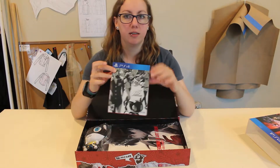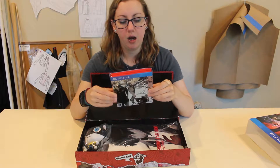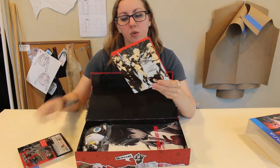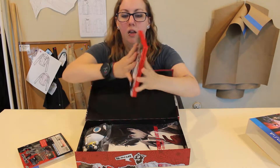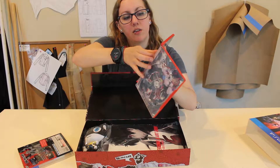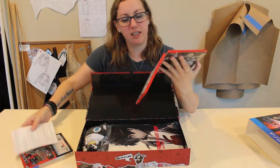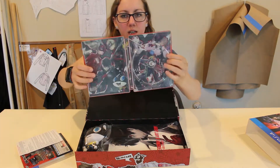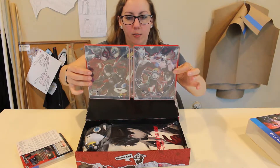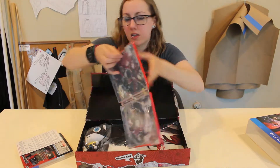First up, you got your steelbook case that everybody pretty much got. Most people I talked to got at least the steelbook itself, which is really cool. It's got two different artworks on it. I actually like the inside artwork more — I kind of wish they had put that on the outside, but you know, if they had put that on the outside, I'd probably like the inside artwork more, because that's how it goes.